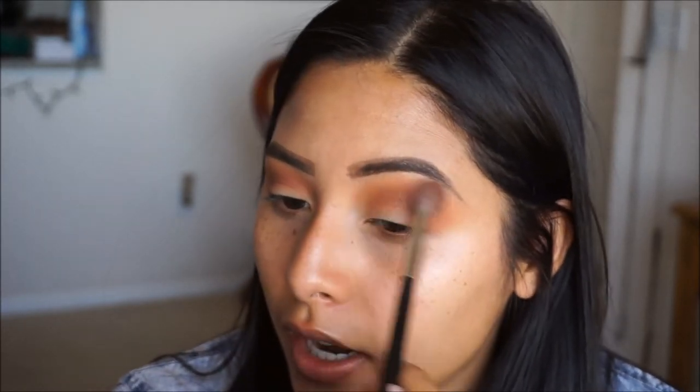The nice thing about doing your eye makeup first before you do your face makeup is that you can be as messy as you want and you can always clean it off without having to ruin your foundation. So usually when I do smoky eyes or any look that might have shadows with a little bit more fallout, I like to do my face last.